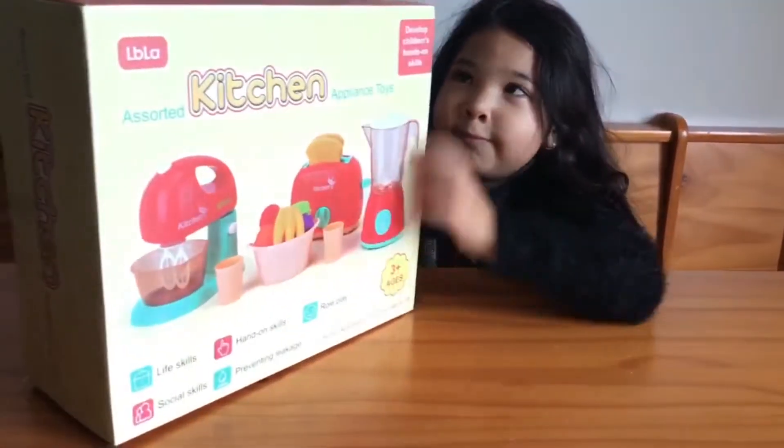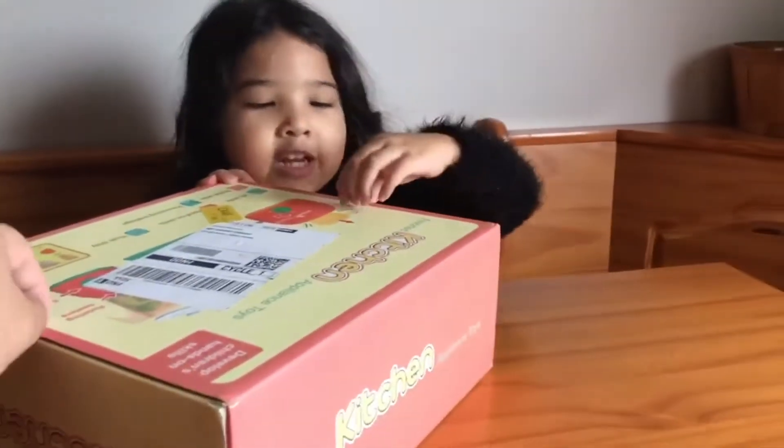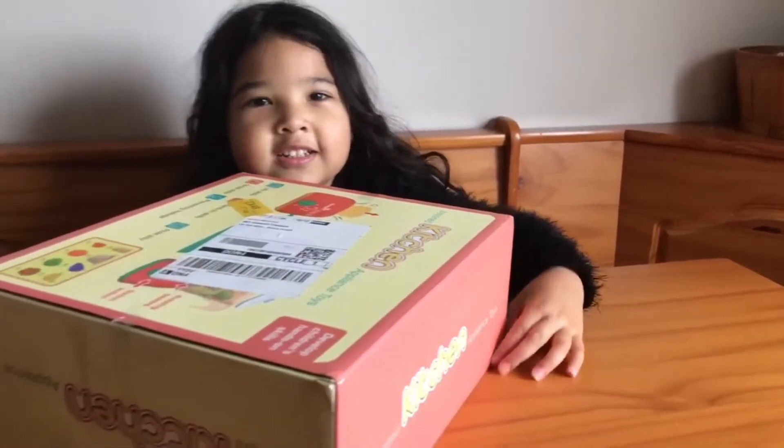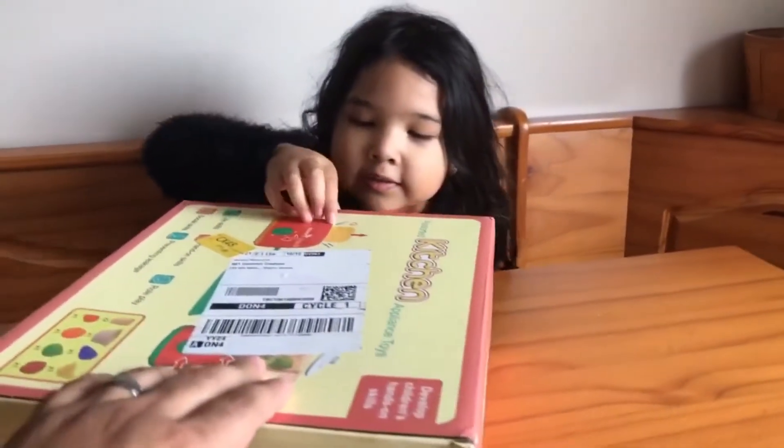Who got you this? My Nuno. I'm going to try to, like, can I have scissors? I need scissors. Hold on one second, okay?